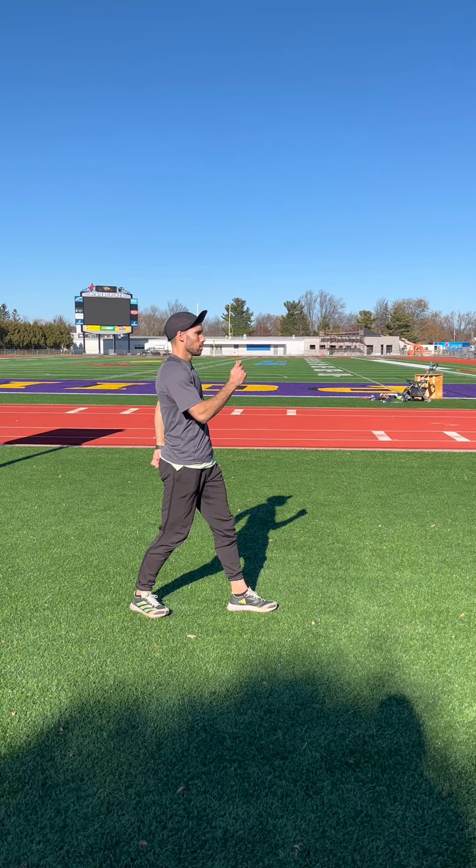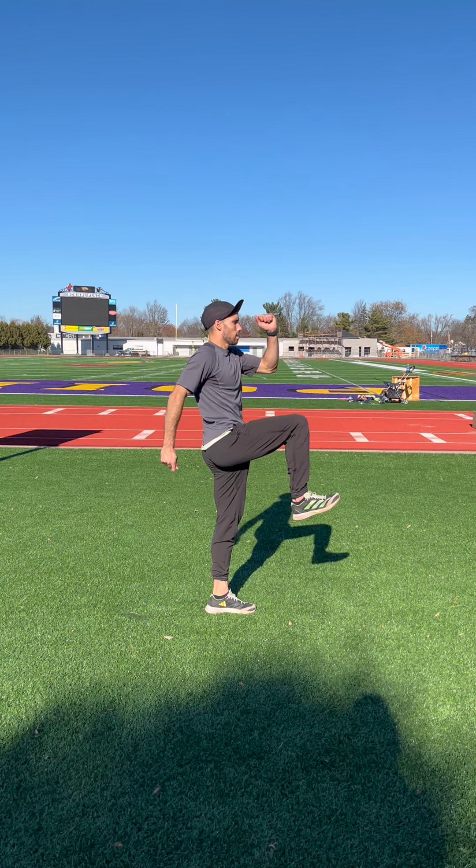Start by standing with your takeoff leg forward and your arms in a running position. Then drive your knee and punch your arm to simulate the takeoff. Focus on keeping an upright posture, lifting your knee into A position while driving your arm up to your chin. This is the same starting position for all flight techniques and is the foundation for a good flight.